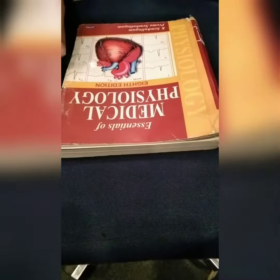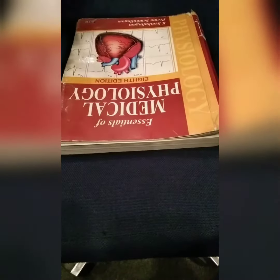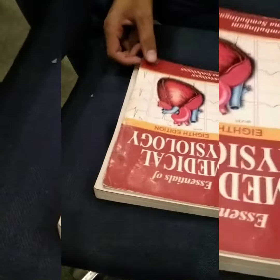Now I want to tell you how to open a book. This is a very great task which many students do not know. Before starting, use two fingers — you are watching these two fingers — the first finger and the thumb.